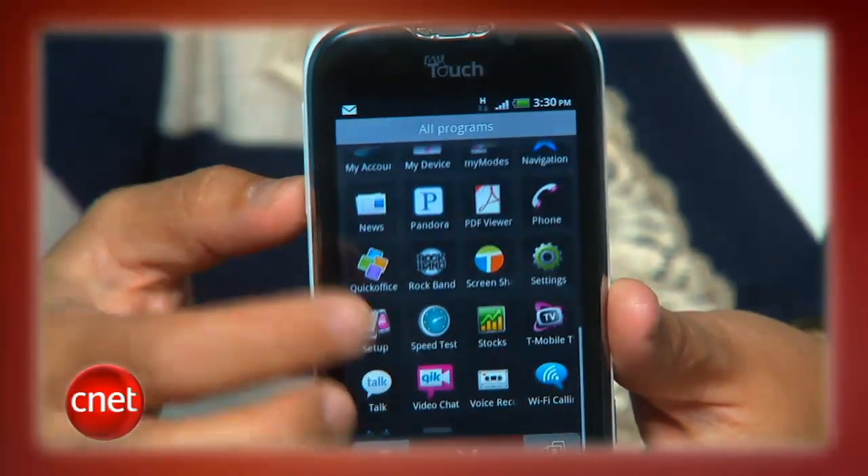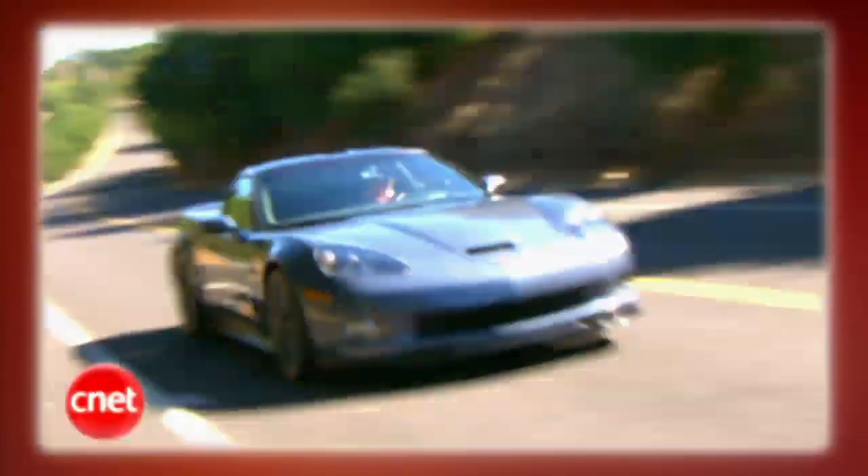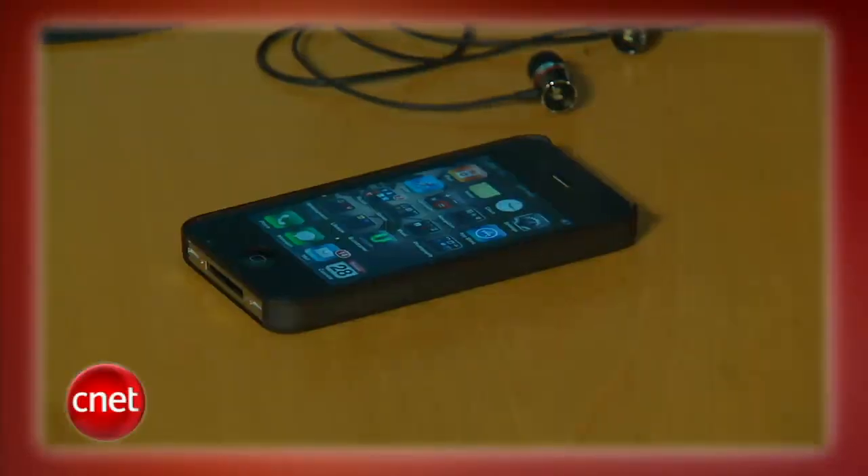This week on the CNET Tech Review: T-Mobile goes 4G with the new MyTouch; our editors connect over their love of dance; we hit the highway in the 2011 Chevy Corvette; and don't let your iPhone out of your sight. It's all coming up right now.